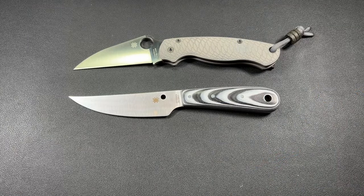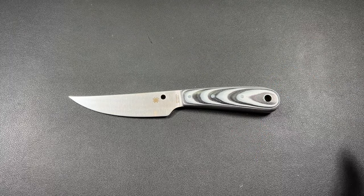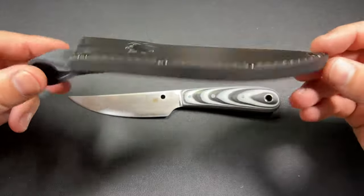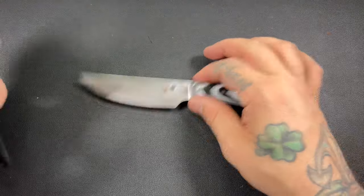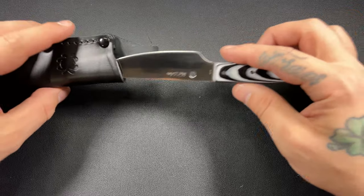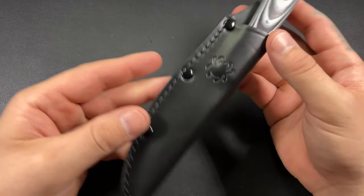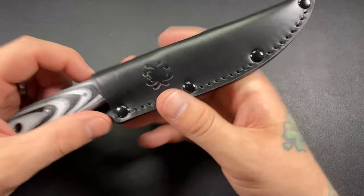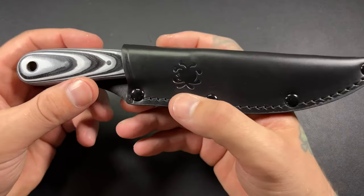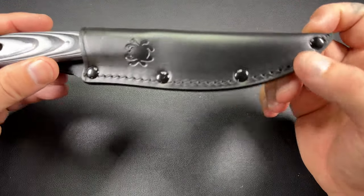I think it's a great size for EDC. My only complaint so far is I love the sheath, but not for EDC — it's kind of big for an EDC knife. But still, I love to carry knives, so it would be cool to just carry it around. I'm on the hunt to see if I have a better sheath for this, and if not, I'm going to have to see if I can order one online.